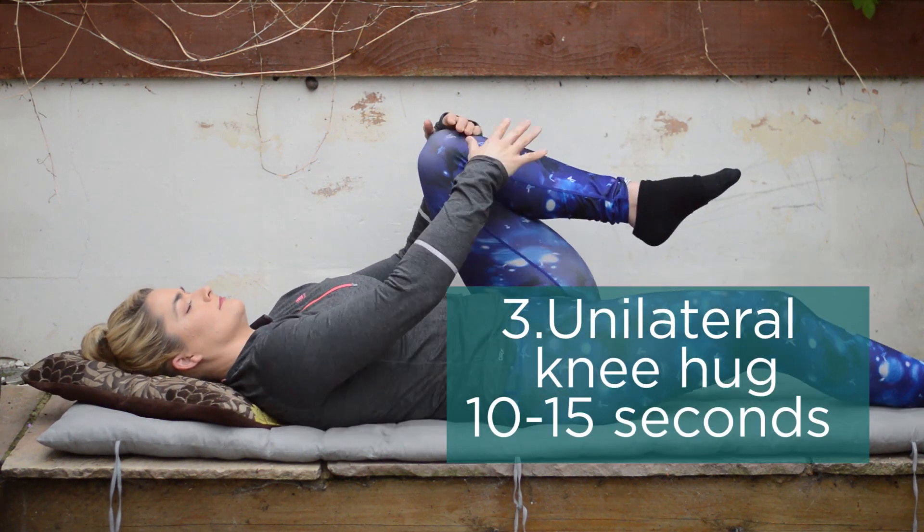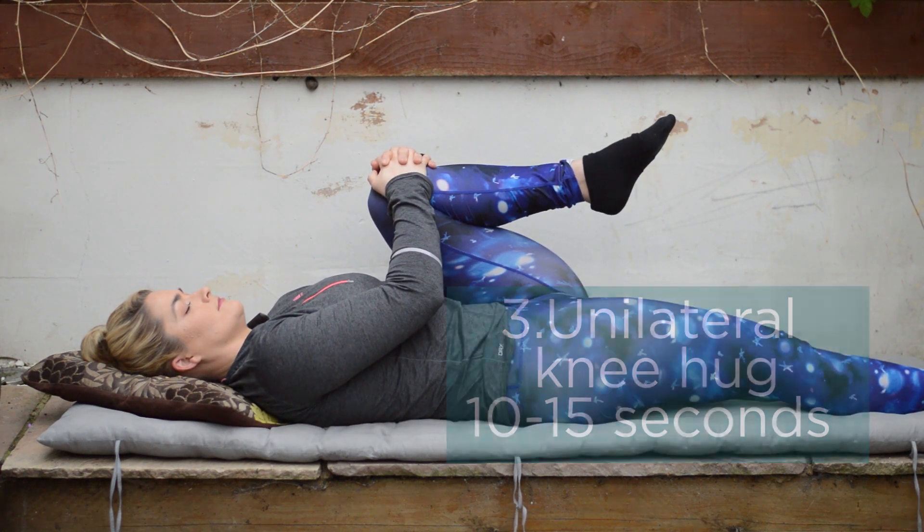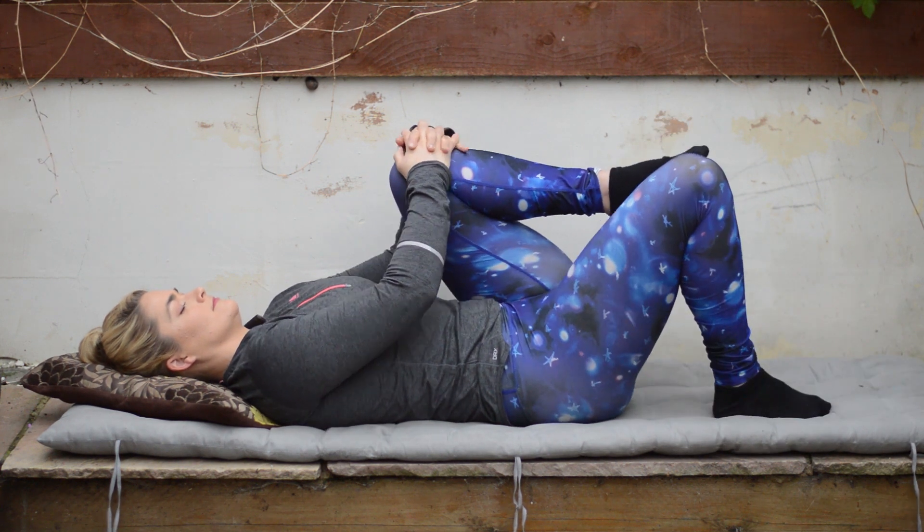Once we've done that we're going to do a one-sided stretch up towards the chest. For a lot of people this might be too much. Make sure the other leg is dropped down straight and you're pulling it up towards your chest, aiming to hold this between 10 to 15 seconds.